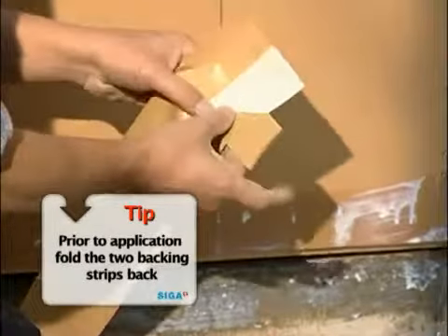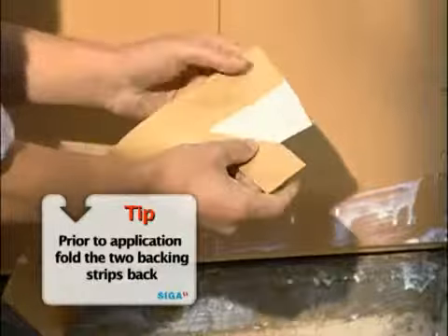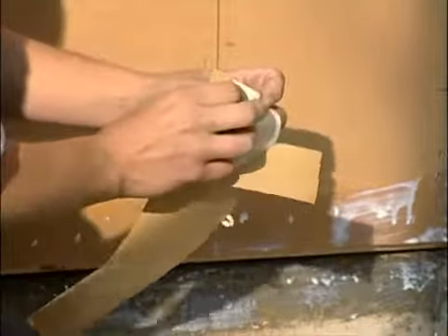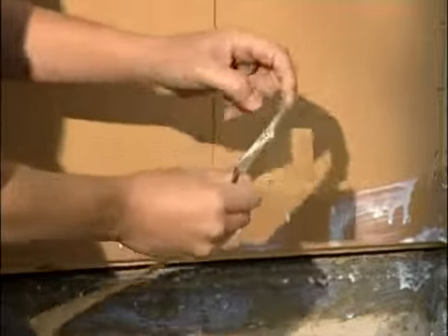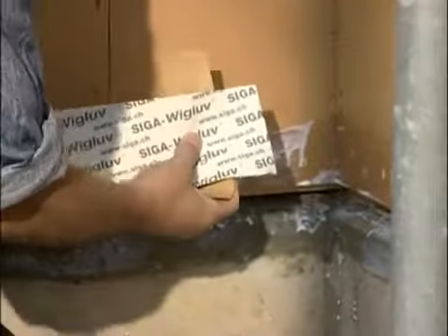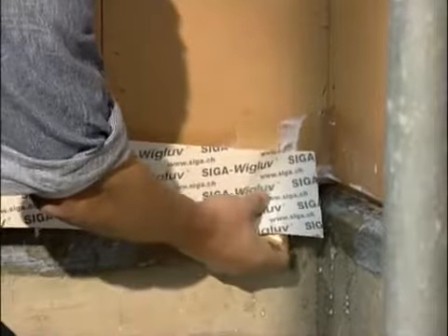Prior to application, fold the two backing strips back. You will work faster and safer in this way. Center Viglove on the overlap and secure it.